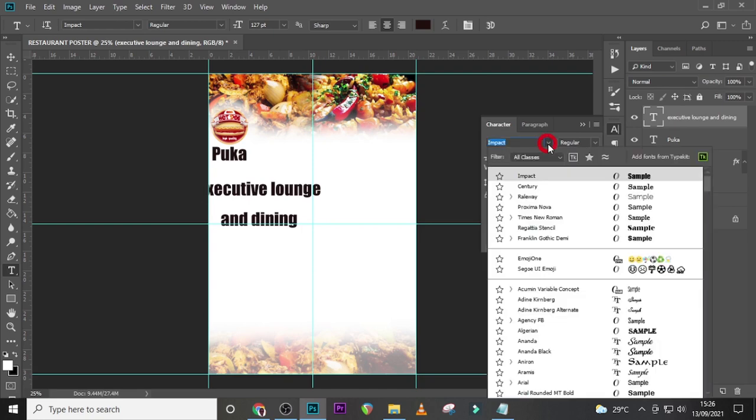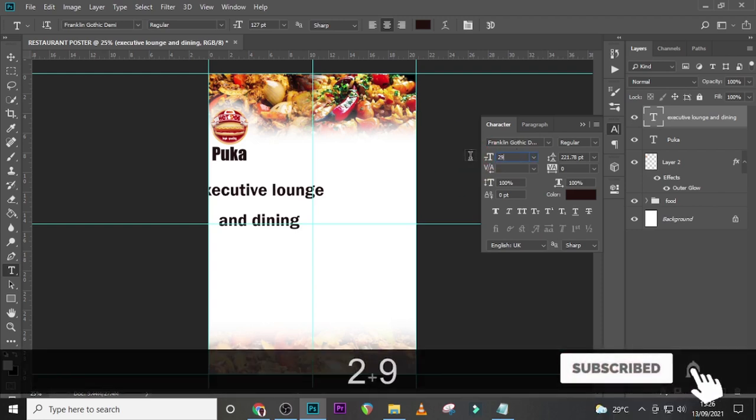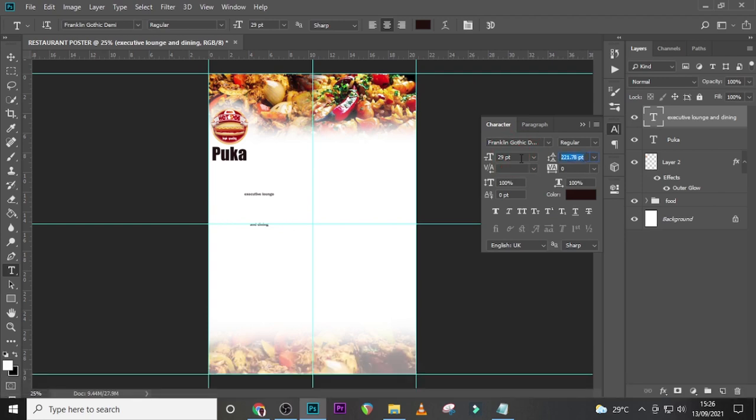With this text, let's set it to Franklin Gothic Demi and then set the size to 29. Also go to the leading and set the leading to around 25.